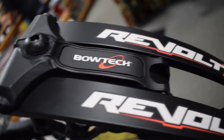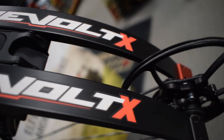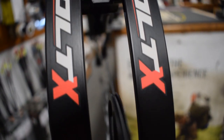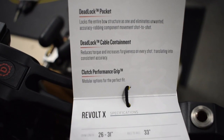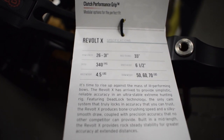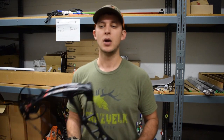The Revolt X is the 33-inch axle-to-axle flagship bow for Bowtech. They also have the Revolt, which is 30 inches. What's interesting about this bow is it's kind of building off of the Realm series — I'd describe it as a third-gen Realm with the Reckoning cam lock that you found last year. They brought some technology over from last year that you didn't find on the hunting bows, making it a very tunable, easy-to-shoot bow.